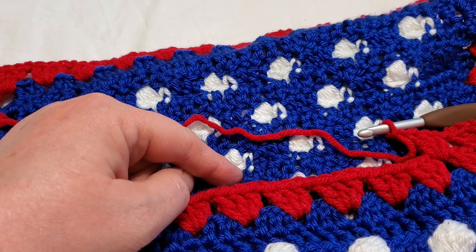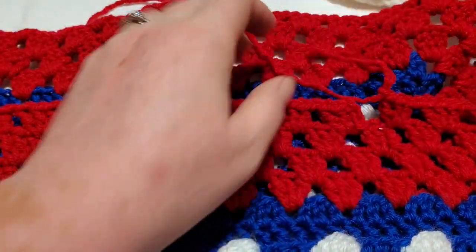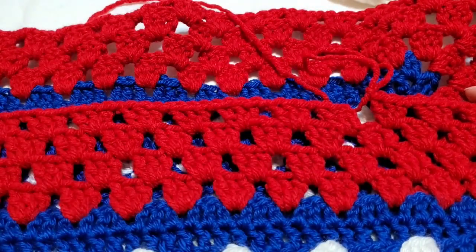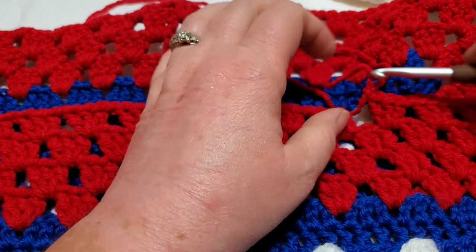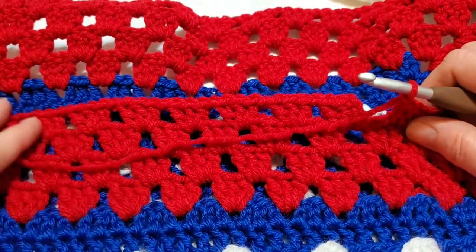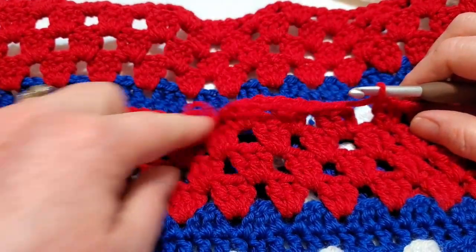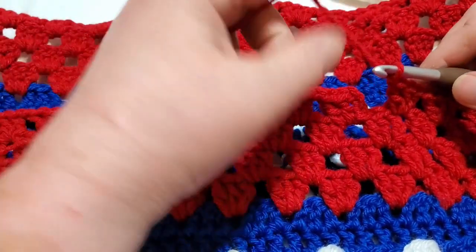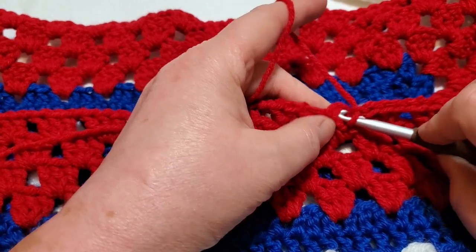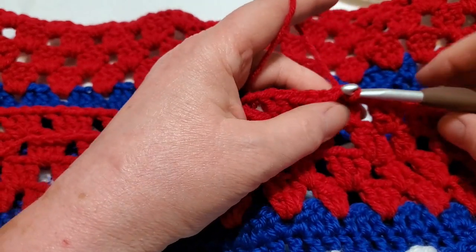I said three rows, but it's really four. I went back and looked at my completed blanket and my pattern — yes, four rows, not three rows of granny. I've completed the fourth row, which gives us sixteen granny stitches on each side.